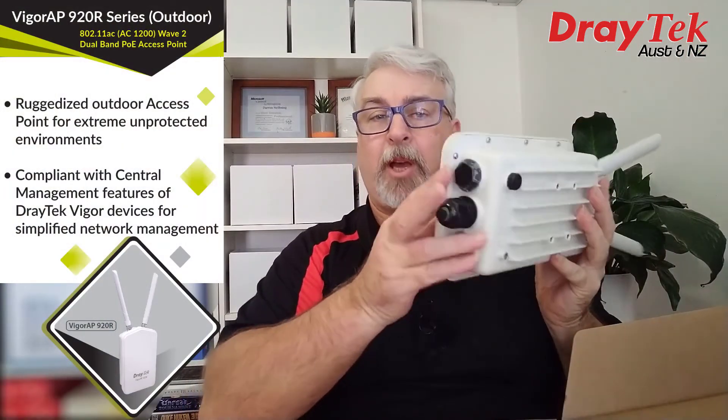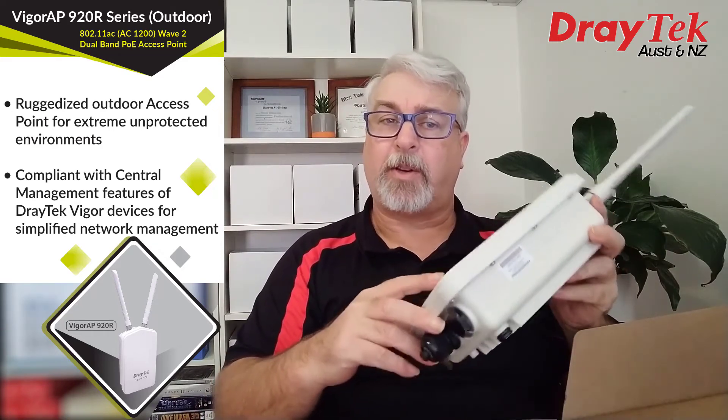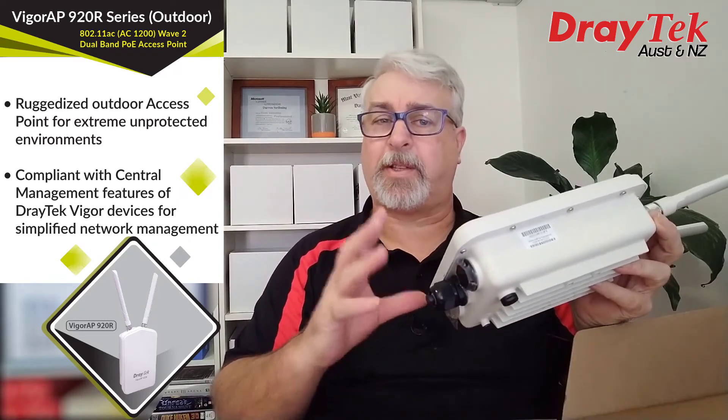The last port is a spare one on this model. The 920R has bigger brothers due out in a few months called the 920RP and the 920RPD, which will have a PoE out port that will allow for an IP camera to be attached to the same mast, for example.